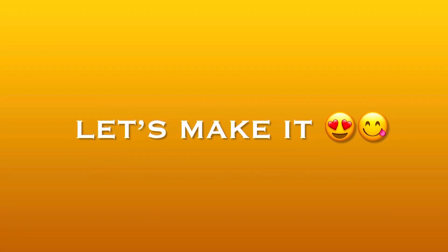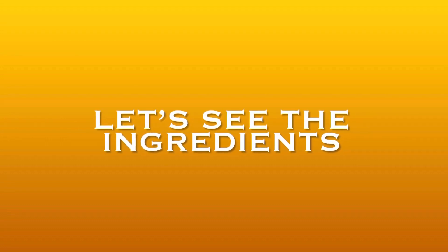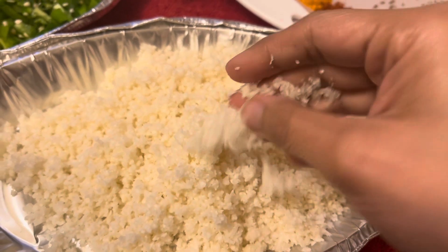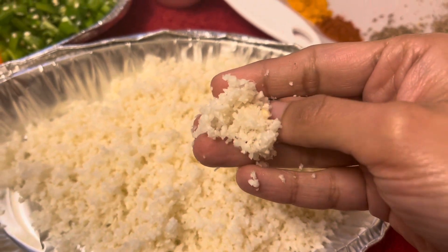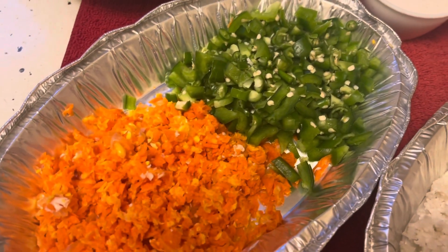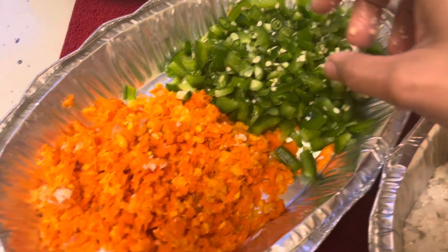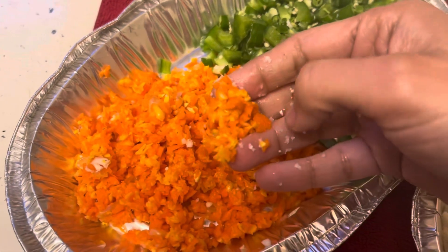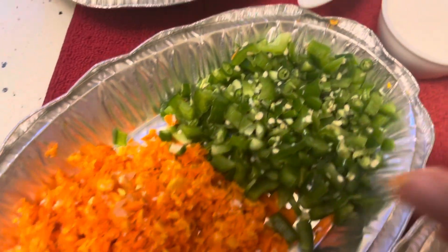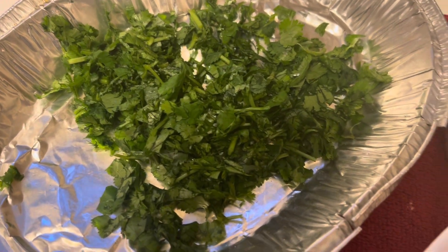So why wait — quickly moving on to my kitchen. Let's see the ingredients first. Here I have around three-fourths cup of grated cauliflower. Instead of cauliflower you can even take grated cabbage. Then I have finely chopped green capsicum plus finely chopped green chillies. Then I have grated carrots plus grated sweet corns — these both are around half cup each. Then I have freshly chopped green coriander leaves.